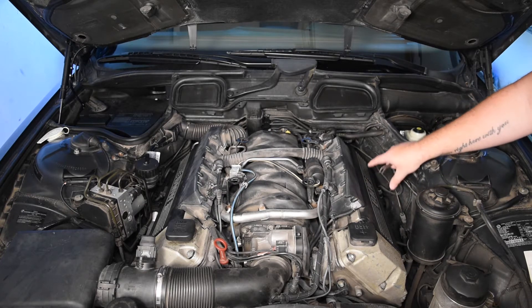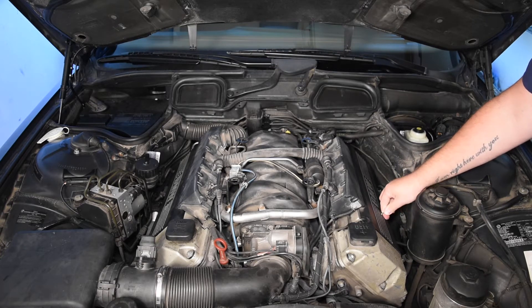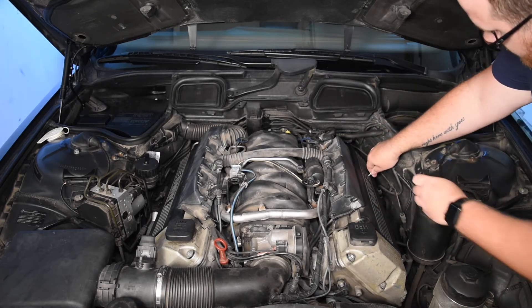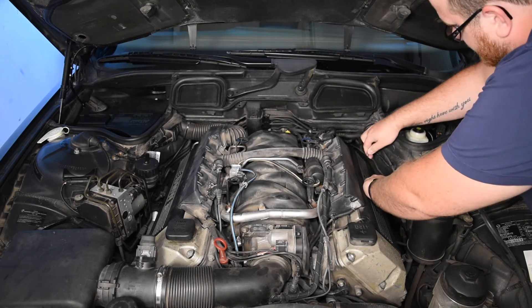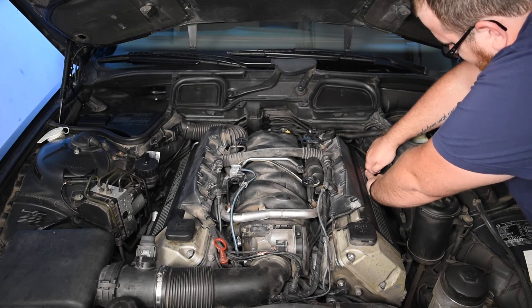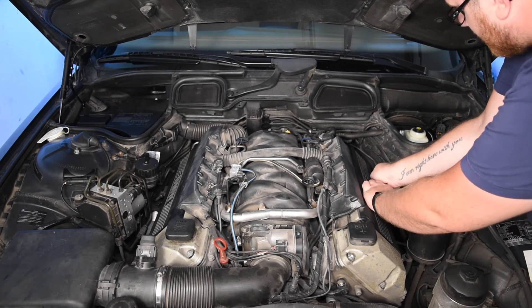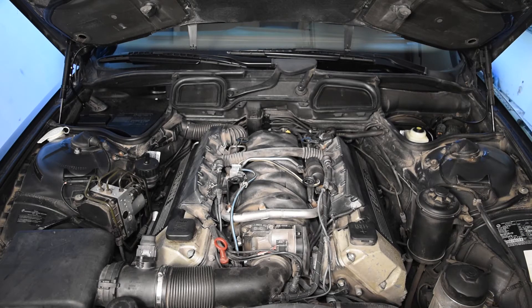Just here on the side, you've got two covers that cover up the 10 millimeter nuts that hold the valve cover on. Use a little tool to pop them off. Often, especially if your car had a few owners before you, those covers may not even be on there anymore. You can buy them from BMW or find them at a junkyard on any car with this engine.